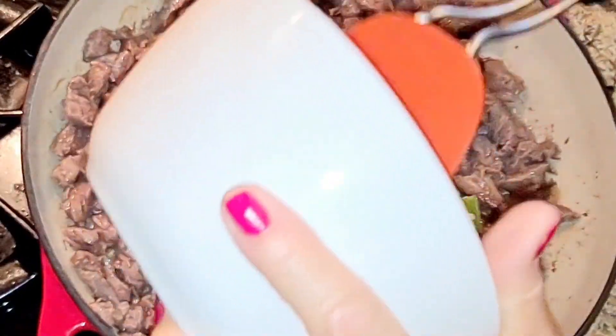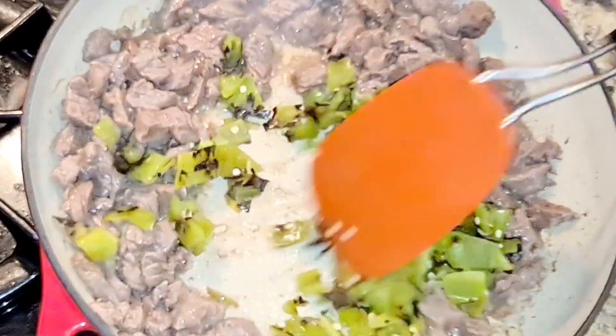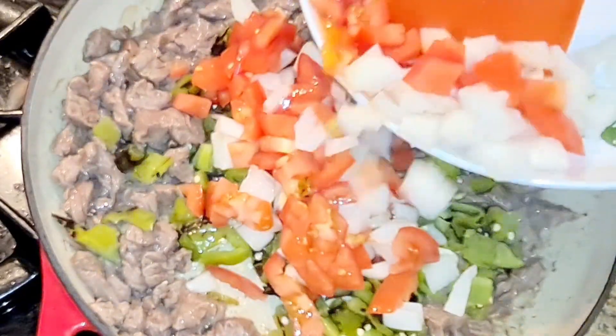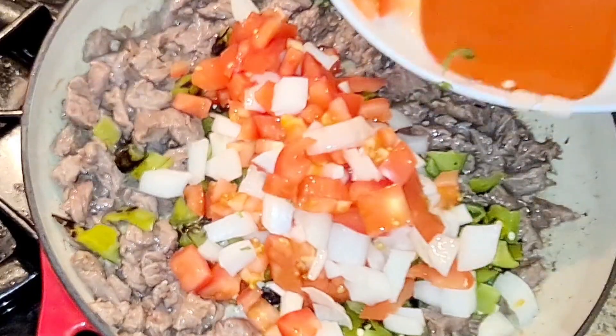Now I'm gonna start adding my chilies so they can all start getting nice and soft. I'm gonna cook up my onions and my tomatoes and let everything cook together.